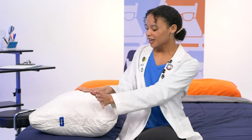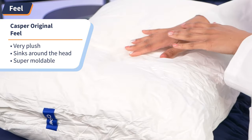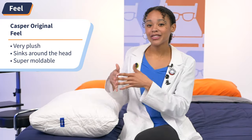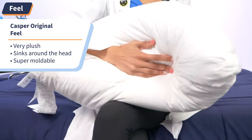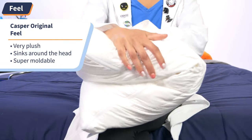Now that we've gone over the basic building blocks of the Casper pillow, let's talk about what you really came here for — the feel. At Mattress Nerd, we call this the vibe check, and it's giving plush. When I lie my head on this pillow, it immediately sinks about halfway down. I'd call that feel cloud-like. But the biggest pro in the feel column is this pillow's moldability — it's definitely one of those hotel quality pillows that you can fluff and squish and fold until it fits your ideal position.